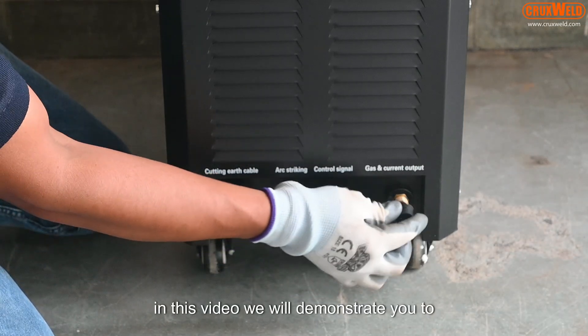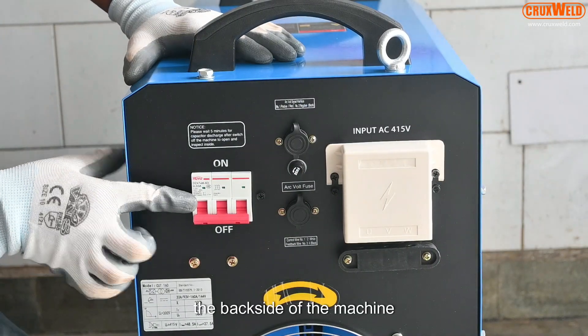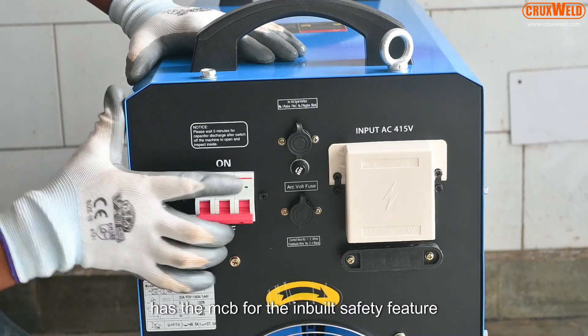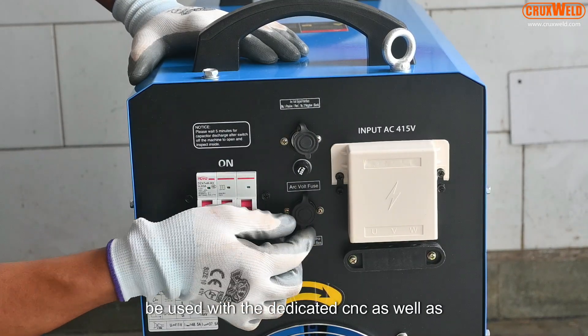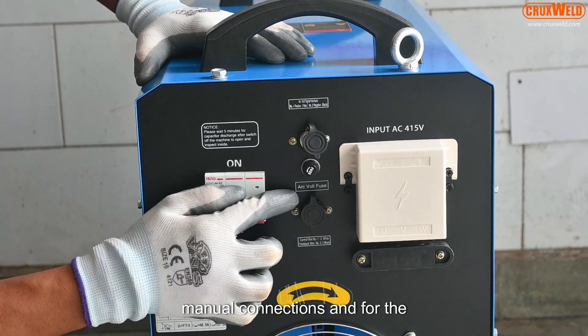In this video we will demonstrate how to install and use the machine. The back side of the machine has the MCB for the inbuilt safety feature. The machine has the advantage that it can be used with the dedicated CNC as well as manually. These knobs are for the manual connections.